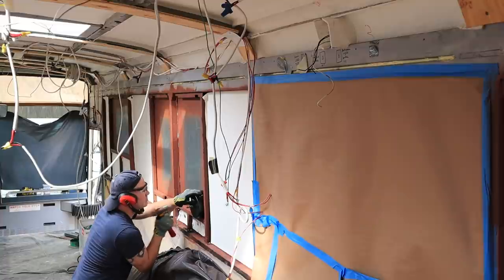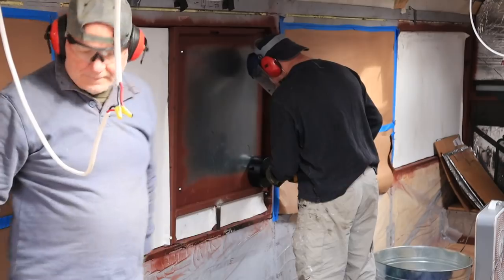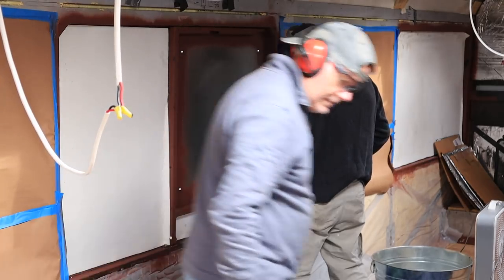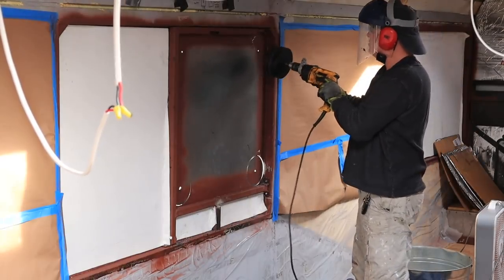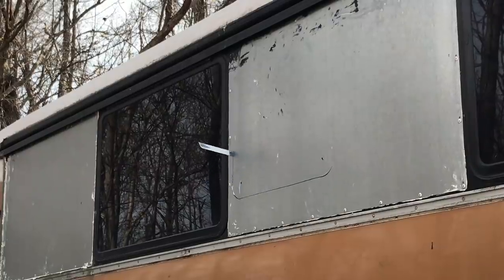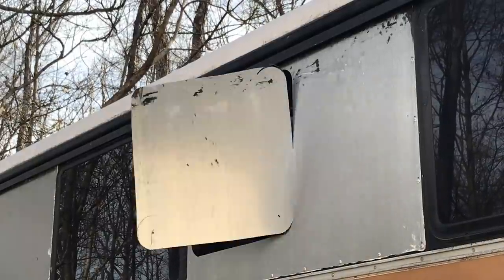I'm going to go ahead and make marks for the pilot holes, and we'll come out to see how many windows we can get done today. The new hole saw worked okay, but it didn't seem as effective. Then we had a problem with the locking mechanism on it. We ended up getting the hole cut out for the back bedroom window, which was pretty exciting. Maybe I'm just weak, but it's exhausting.